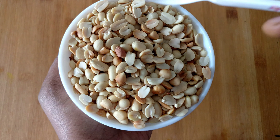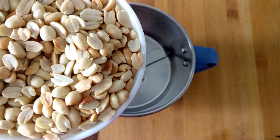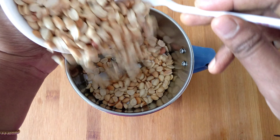Add a cup of peanuts into a mixture jar. Use a high speed blender to release the natural oil content of the peanuts.